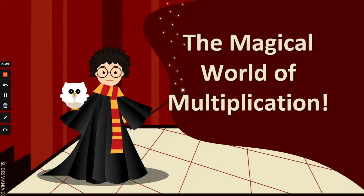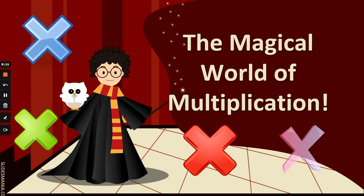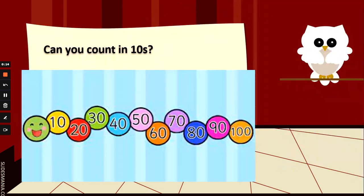Hi everyone, welcome to the magical world of multiplication. I am here to see if you can use your maths magic to work out mixed multiplications. We are going to learn to count in 10s, 5s and 2s. So let's start by counting in 10s.